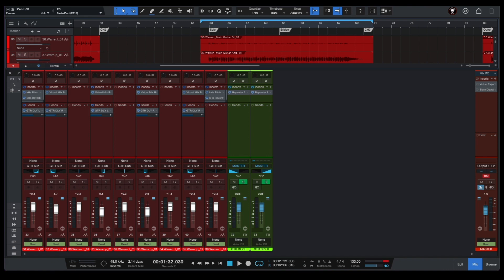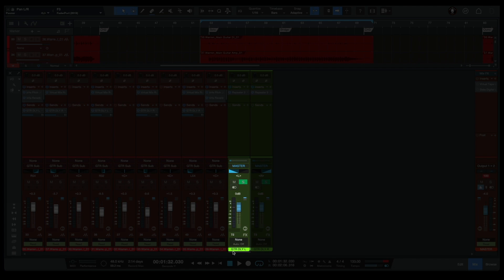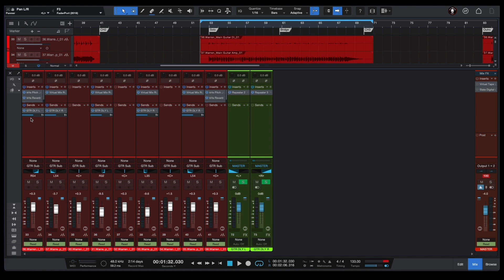Our first painting trick is called 'Pan affected source opposite of the dry source.' So in this case we have our guitars here – our right guitars, our left guitars, and so on. If we want our guitars to sound wider in our mix, we can create two delays: a guitar delay left and a guitar delay right. Then, to make our guitars sound wider in the mix, we can send our guitar delay left to our right guitars, and our guitar delay right to our left guitars.